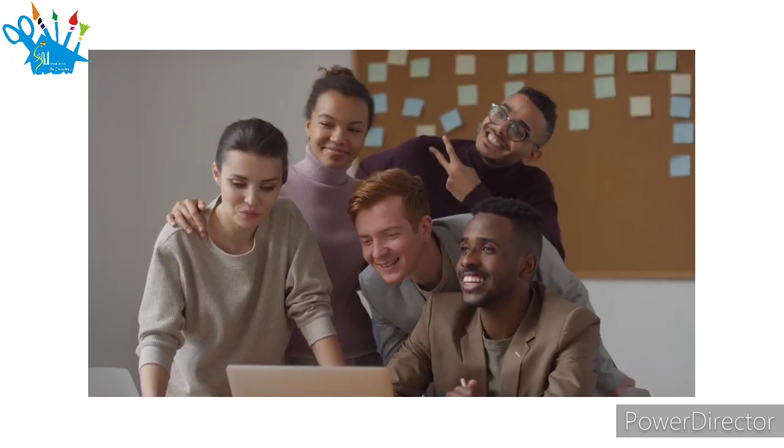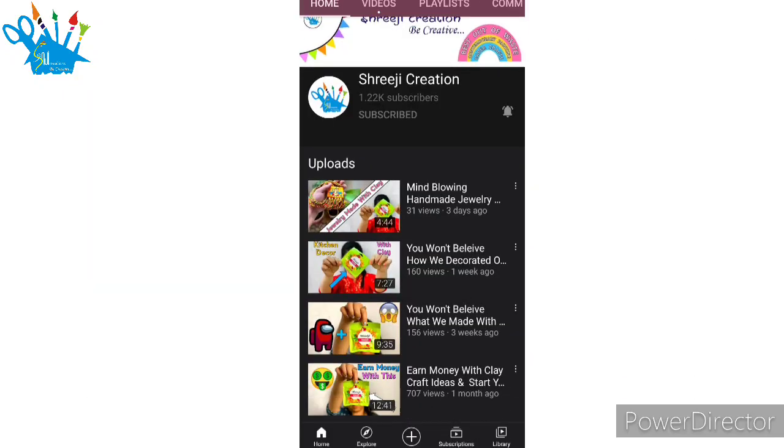Hello, Namaste, Sastriyakaar, my dear creative artists and friends, welcome to our YouTube channel. Today we have brought some innovative clay craft that you will never see. So let's start, friends.